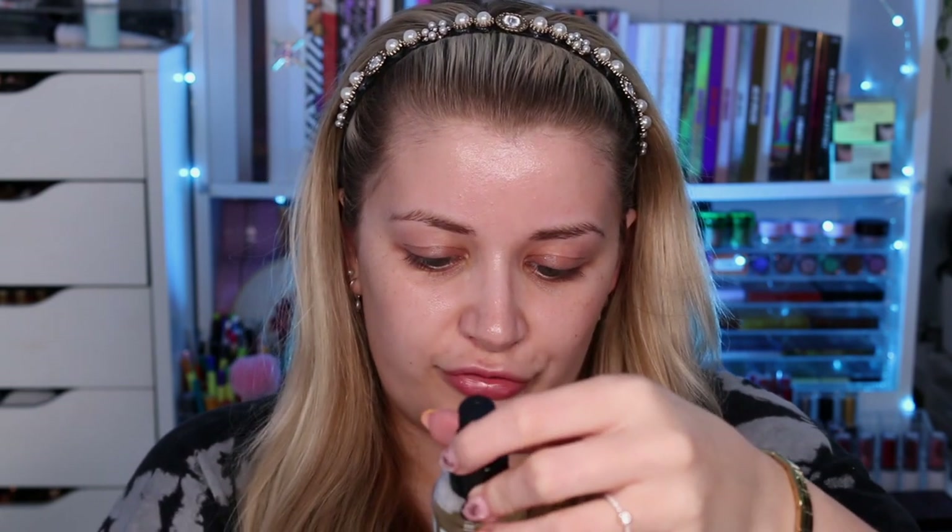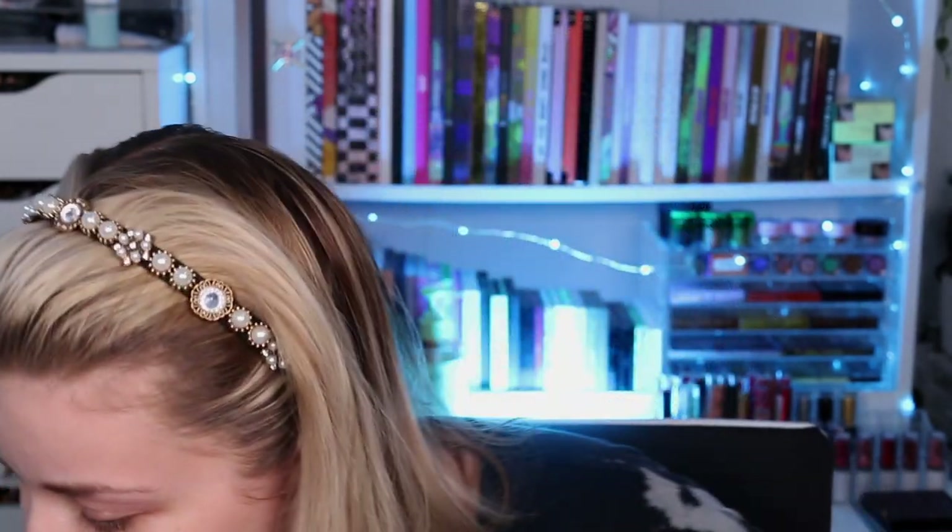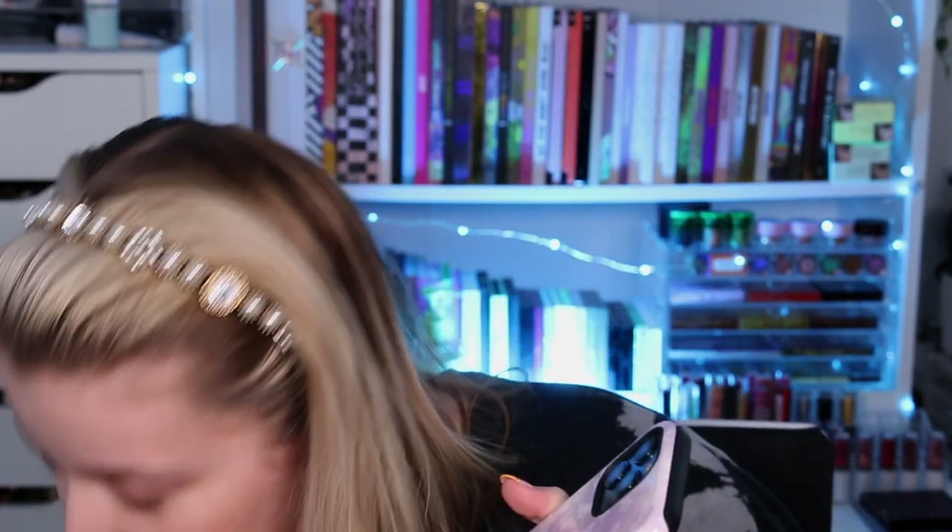We also have the fix and spray, which is a full size 100ml one. Should we do a little sniff test? It smells really, really refreshing — like a lemony, fruity, refreshing kind of smell. It doesn't say anything in the copy about what it smells like, just 'ultimate fix and spray to lock in your look,' but I get like a fruity, fresh, refreshing vibe from it.